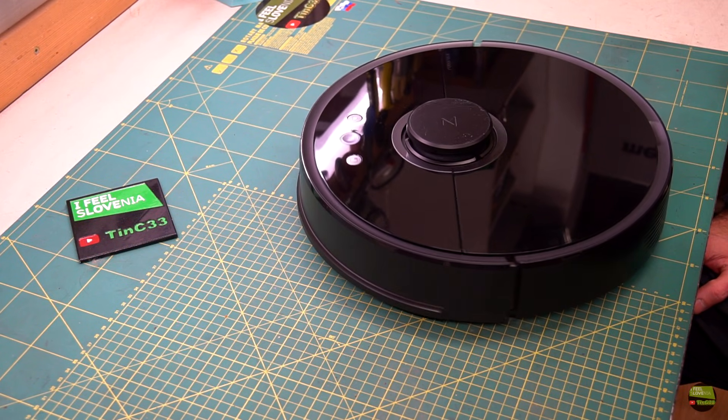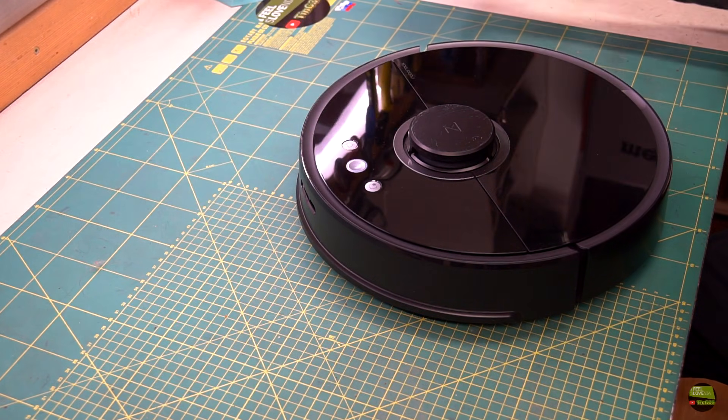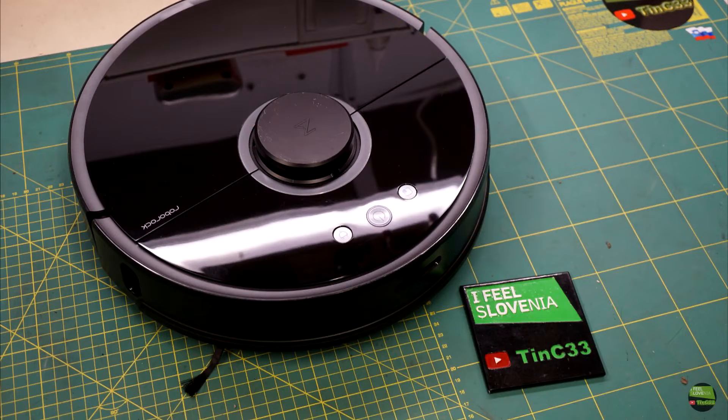That's it. After an hour of work, not only does the Roborock work again — it's also so clean that she asked me if I bought a new one. Just kidding, she didn't even notice. That's it for today. Thanks for watching. Like, share and subscribe if you liked it, and see you next time.